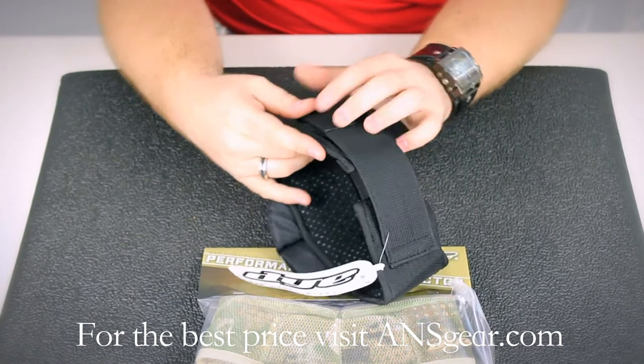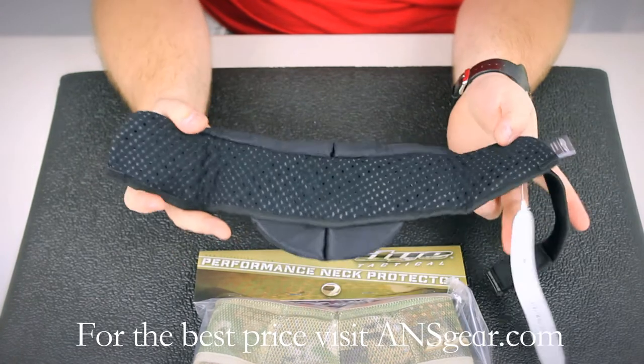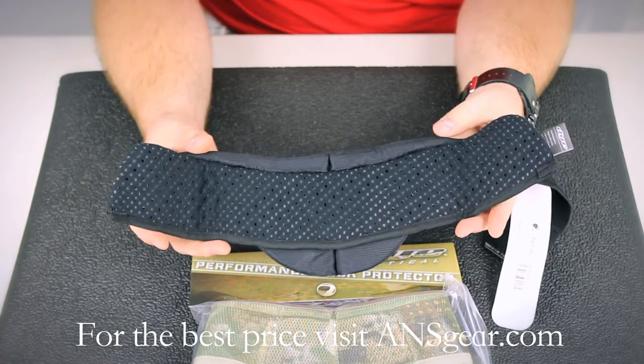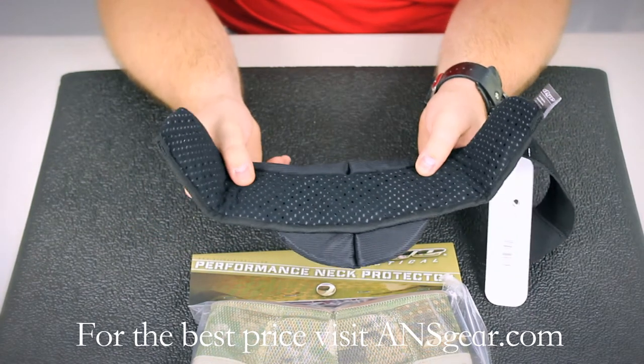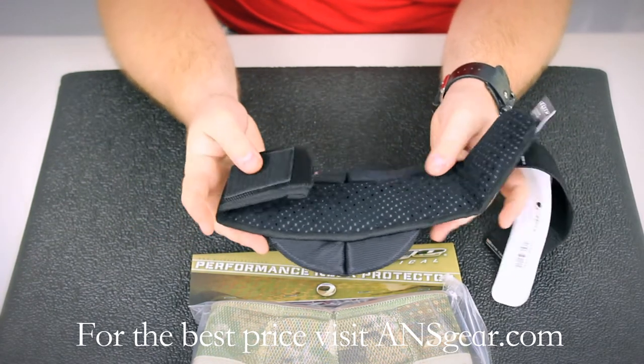If you open up the back, you can see on the inside the material is perforated. That's going to allow your skin to breathe and keep you cool, even despite the amount of padding that is involved.